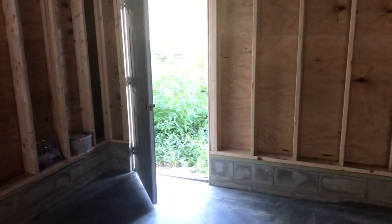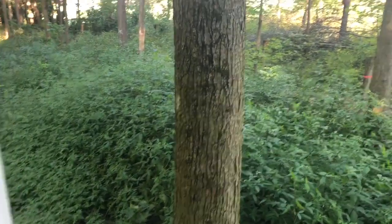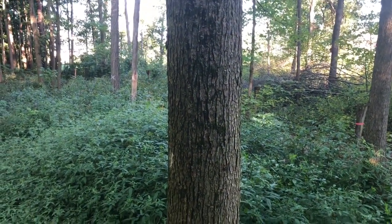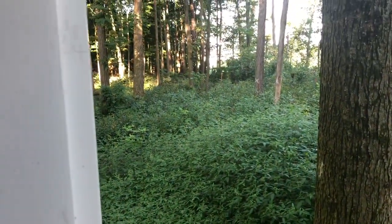This is the back door out of the kitchen, and it just looks out onto a maple tree. I tapped that maple tree last year. I wasn't really thrilled with it, so I don't think I'll tap it again. That's a nice view out of the back door.